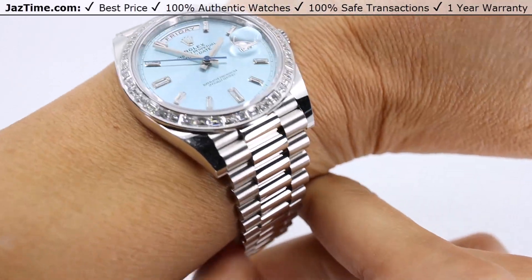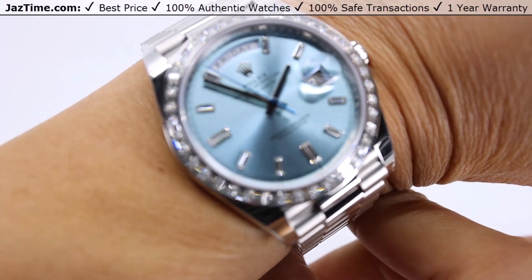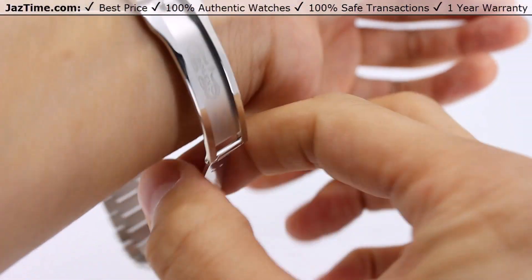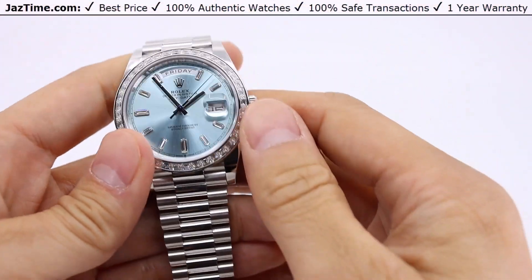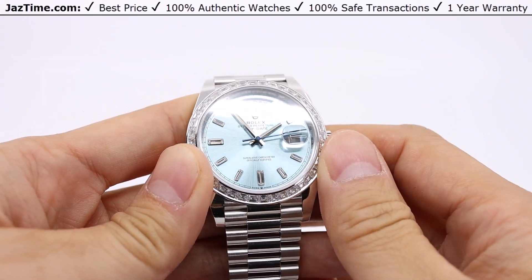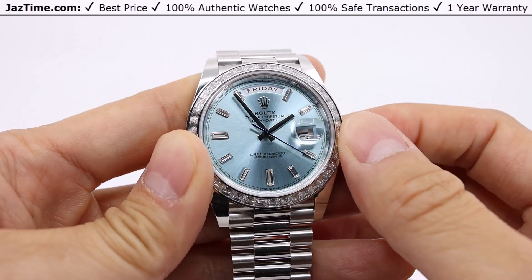The platinum Day-Date 40 with an ice blue baguette dial is an absolutely beautiful watch. It might look like a stainless steel watch to the untrained eye, but it is unmistakably beautiful. For those of you who love nice things on your wrist but don't want to draw too much unwanted attention, this might be your watch. Rolex Day-Dates come only in precious metals — yellow gold, rose gold, white gold, or platinum. While all of them are hefty in weight, the platinum is going to feel the heaviest. You're always going to know this watch is on your wrist.